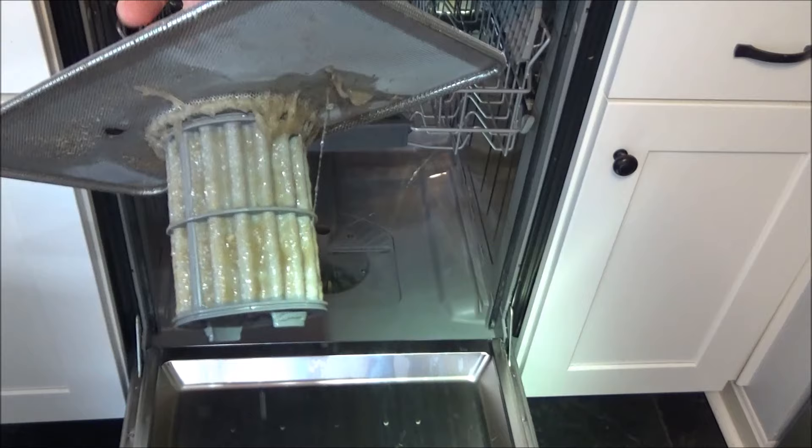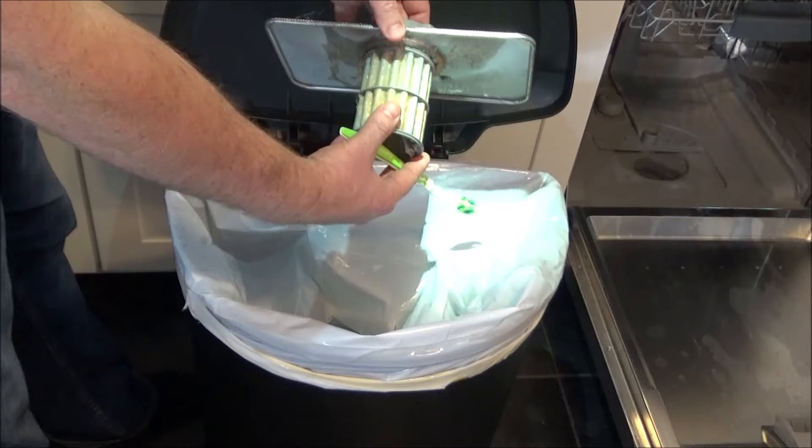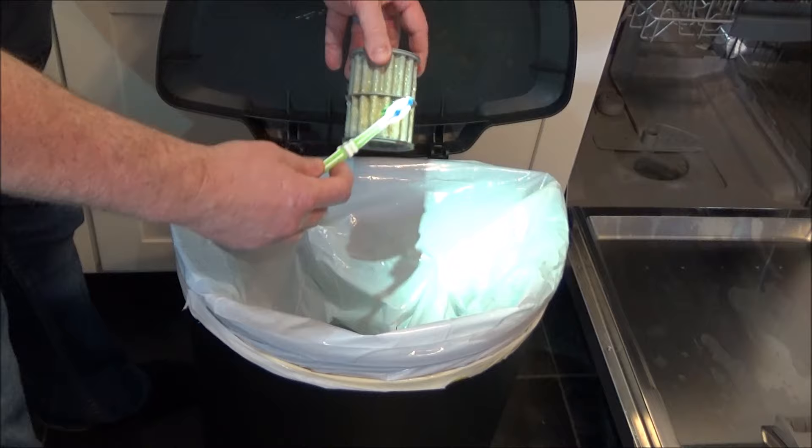As you can see, this definitely needed a cleaning. What I'm going to do is take the filter off of this screen and then use an old toothbrush to scrape off some of this mashed potato-looking nastiness.